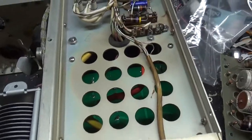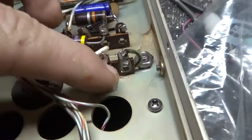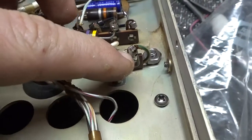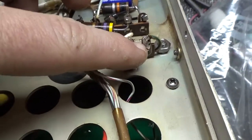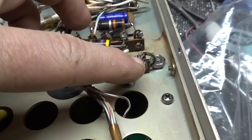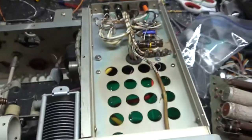One thing I forgot to mention: the cathode return fuse was open. A lot of people don't know about this, but there's a very thin gauge piece of wire right here between these two terminals, and that was blown wide open. I replaced that and it's good now.